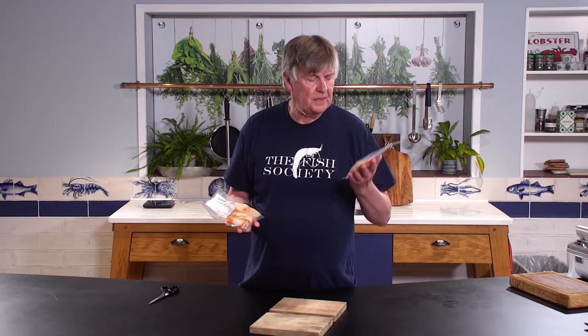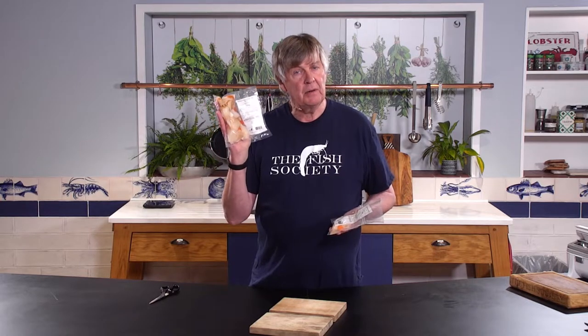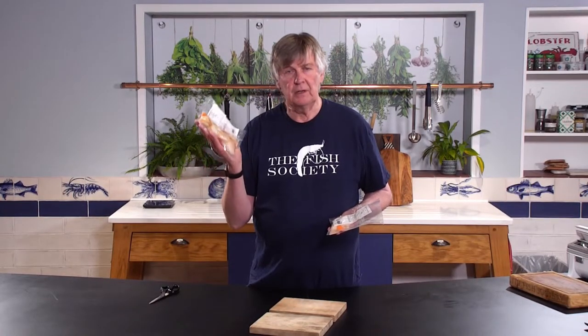We always sell these in packs of six, and they come in very different weights because they come in many different sizes. I've got two packs here — this is 160 grams, which I'd probably grade as small, and this one weighs exactly twice as much, 320 grams — we'd certainly call that large if not extra large.